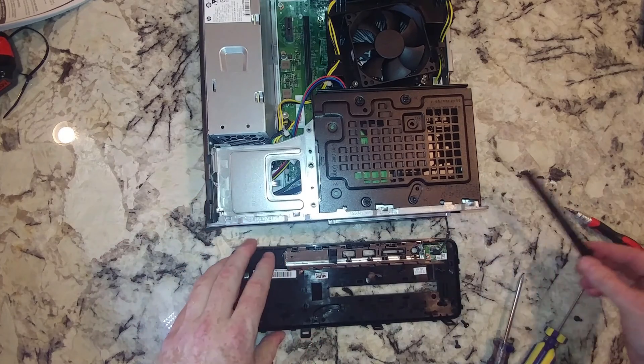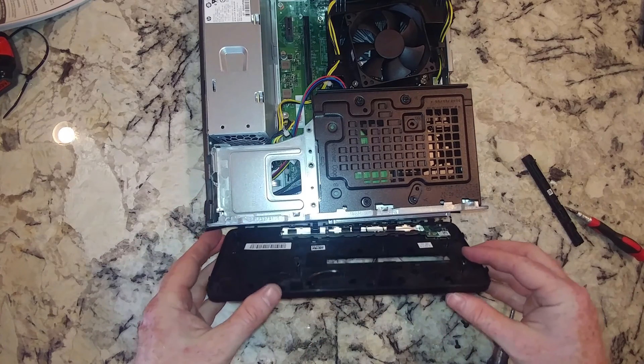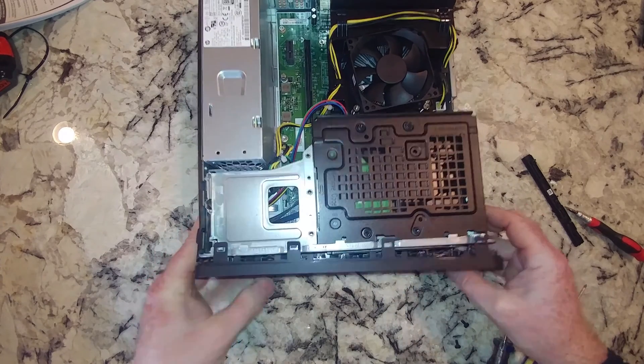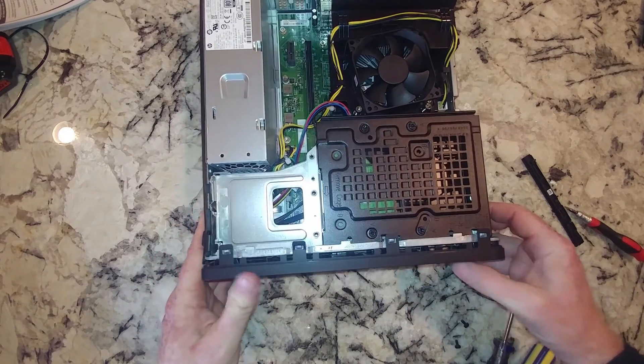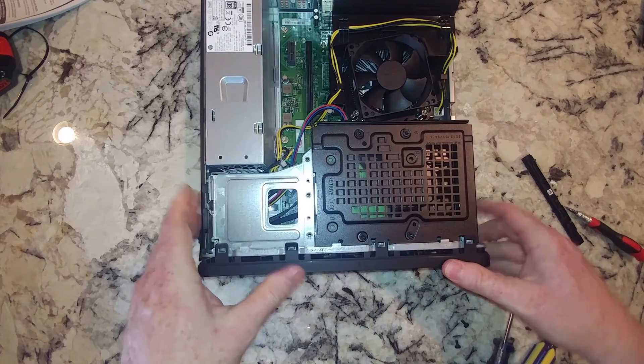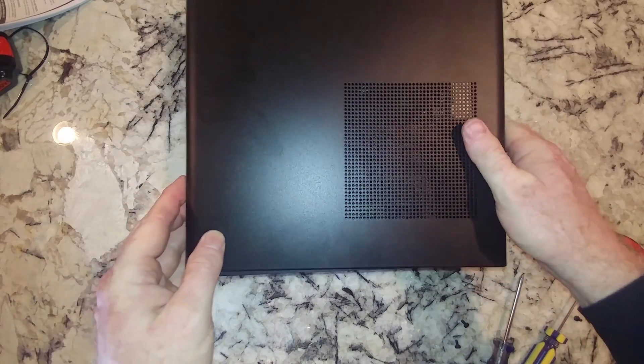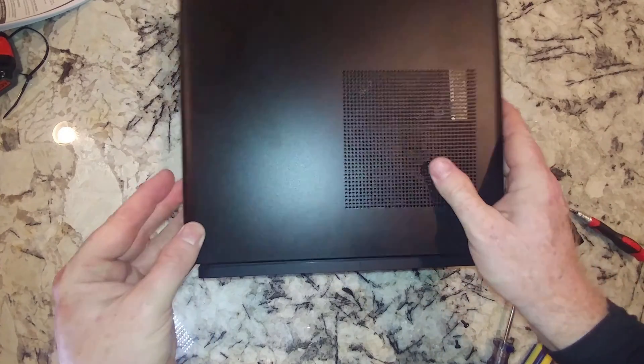So we have that back in — we'll connect it later. We do need the power button to actually work, so we'll pop that back on. We most likely will not need the case cover on to get this to start up, but I'm going to go ahead and put it on there for now.